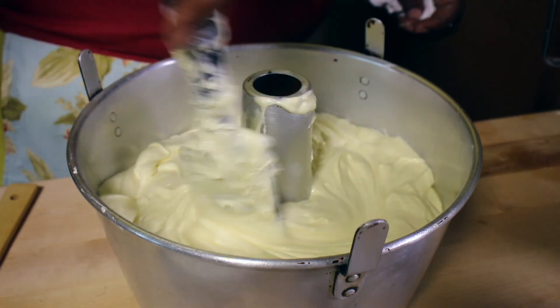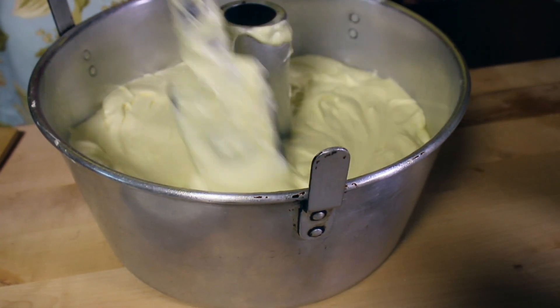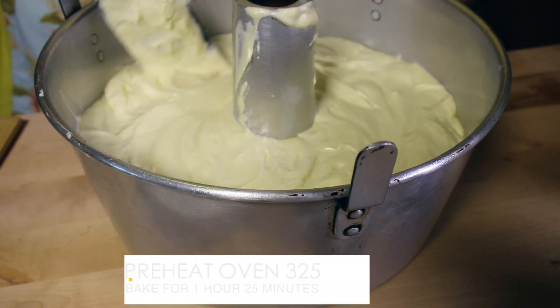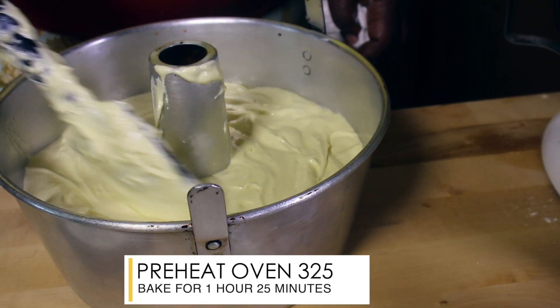Now we'll make sure it's nice and level. So I'm going to put it in the oven. We'll make sure that it's ready. Set the oven to 325. We'll also need to set the timer for an hour and 25 minutes.